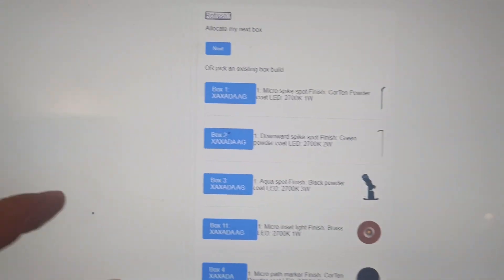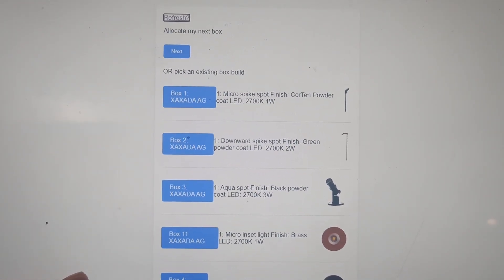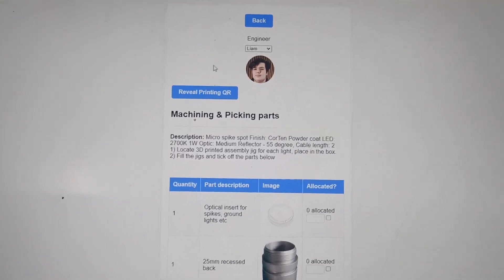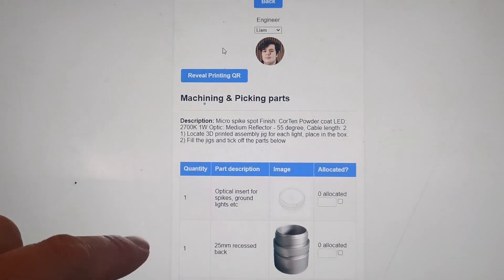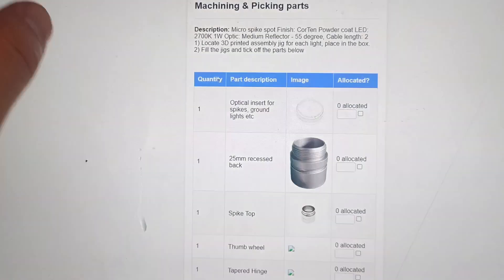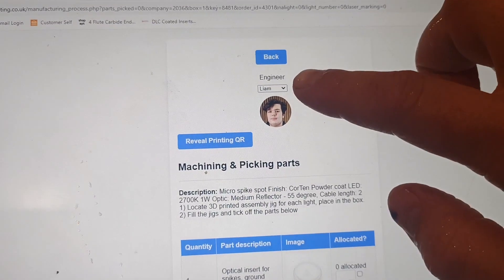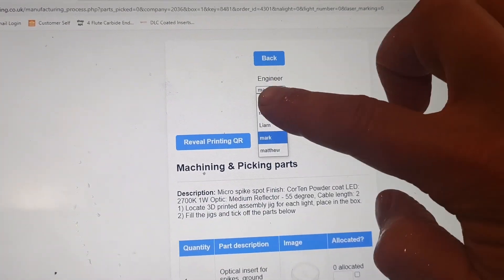I've refreshed the design on the focus side of the system and made it completely mobile friendly. It's actually designed for the Google Pixel 4, which has the button on the left, then the text, and now includes the product image to make it clearer. I've also updated how the engineer changes, because I noticed the engineer wasn't always being updated during transitions. Now there's a picture of the person, and if you change it to someone else, it automatically changes the picture on the fly.